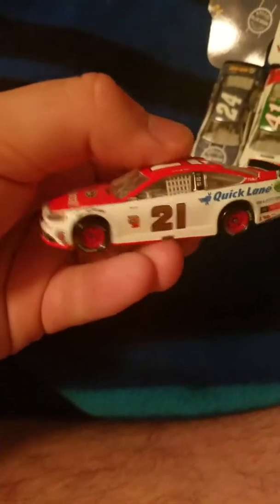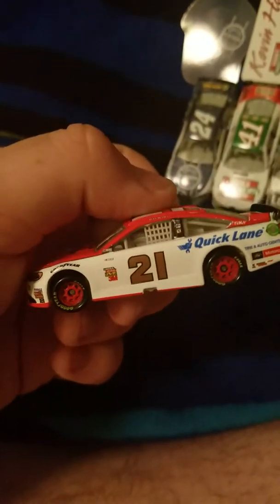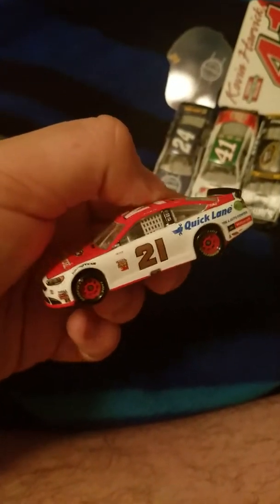Next up is Ryan Blaney's 2017 car. Here's the little magnet that comes with it — not the best choice, I probably would have gone with a different one, but it is what it is. This is basically last year's car — there's no windshield and no Sprint Cup logo. Still a nice, neat scheme. I still like the blue car better than this, but overall I'd give this an 8 out of 10.